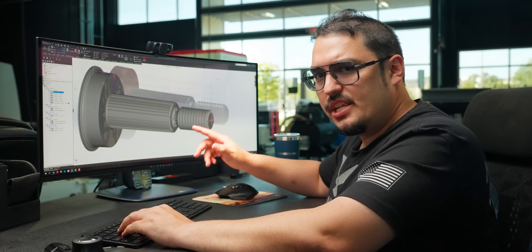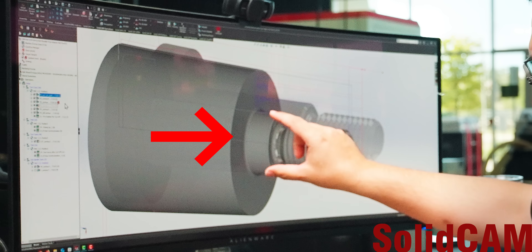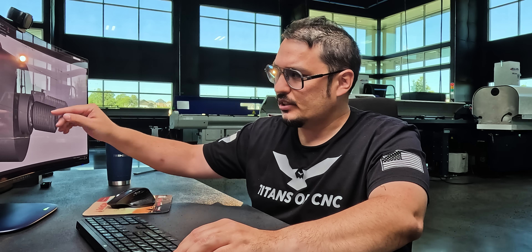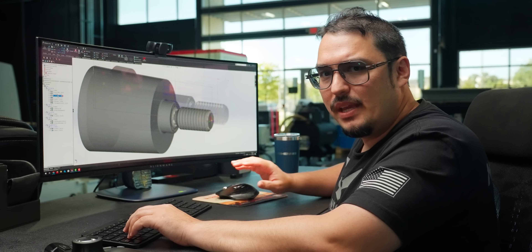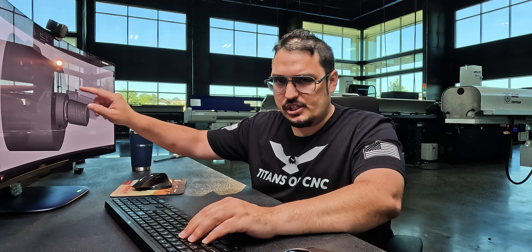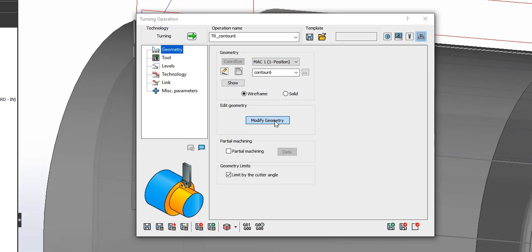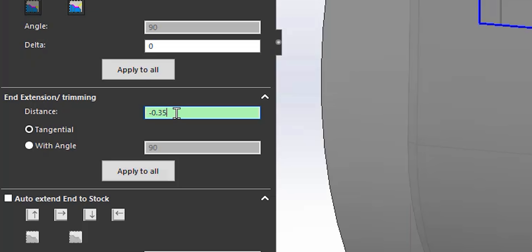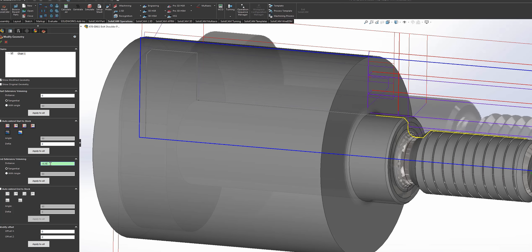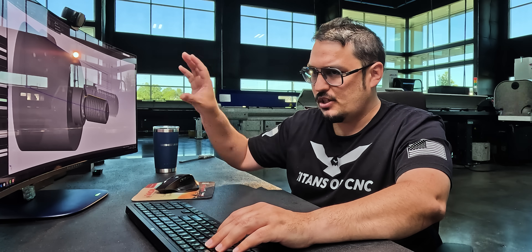I had to hop onto SolidCAM and change how we were attacking this part. Now we split it up into two halves. For the first portion, we turn where the threads are and a little bit into the main OD of the part — this will still be roughed out. I just needed enough clearance for the threading insert so it won't collide into the material. SolidCAM made that pretty easy because I just had to copy and paste my roughing and finishing toolpaths and adjust the geometry. I adjusted the geometry by going to modify geometry, and for the end extension I have an offset of negative 350 thousandths. You can see the yellow line — the geometry — changes depending on what number is entered. I shortened it until I was happy with how much material was being left.